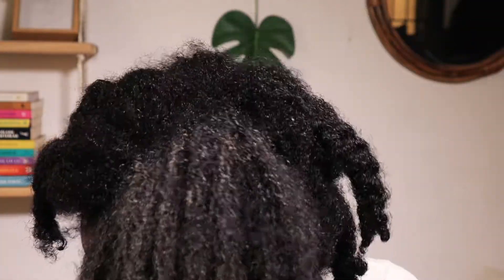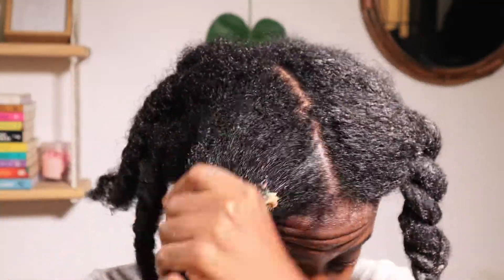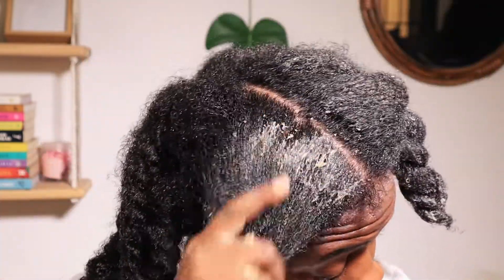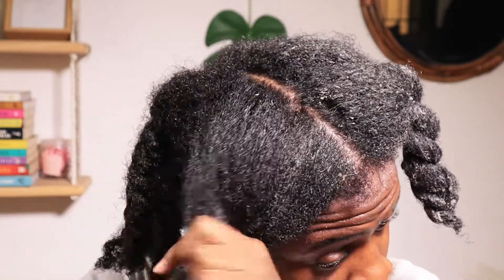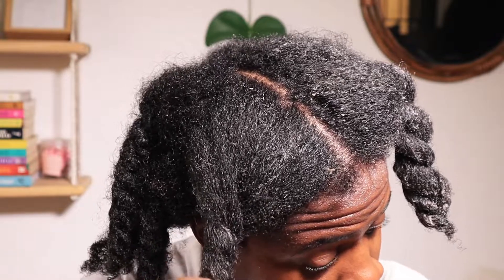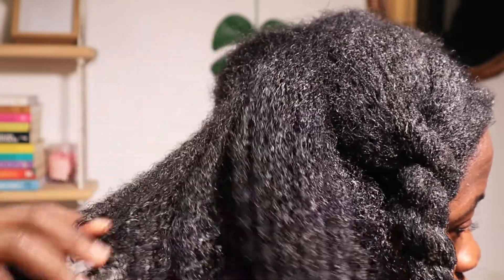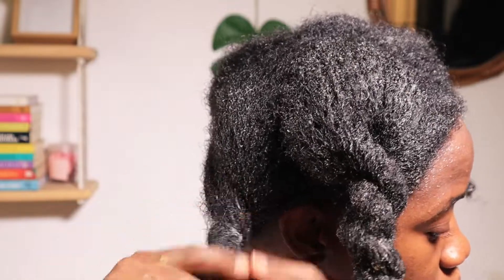Don't forget your edges and your parts. I almost always have a middle part, so those parts of your hair that are generally exposed — make sure you're getting conditioner on them. I apply that thoroughly and then twist each section back up. The twists help keep my hair from tangling back on itself and keep everything nice and neat.